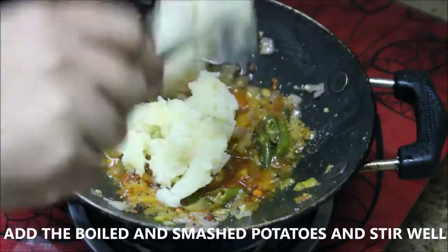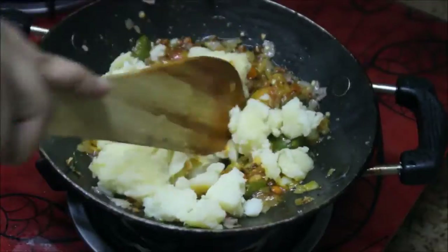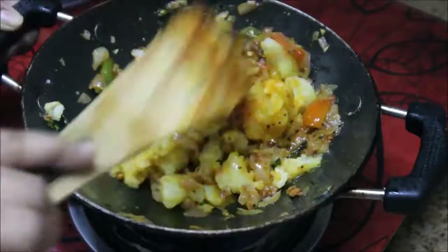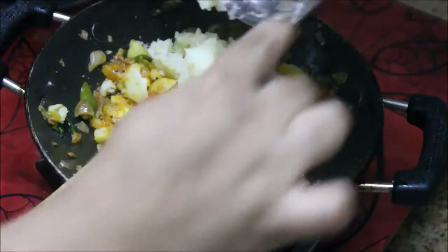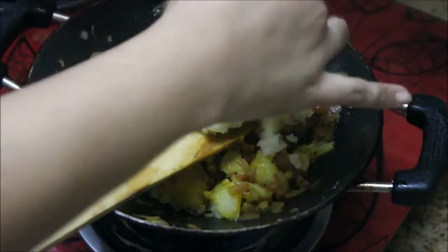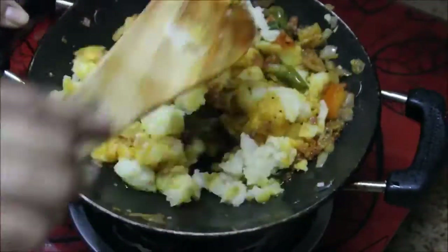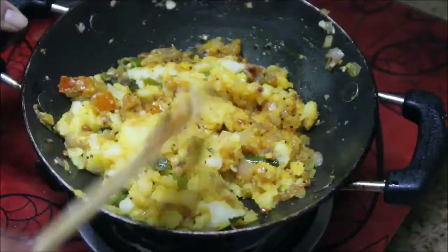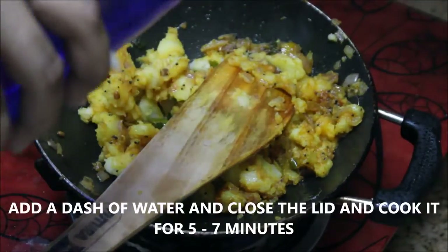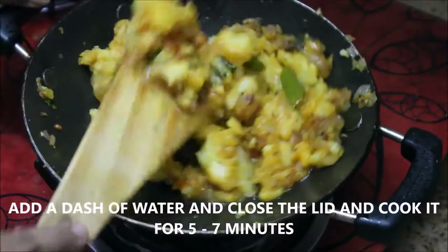Now I'm going to add the boiled potatoes. I've taken three medium sized potatoes, boiled them, peeled the skin, and smashed them. I'm going to add them a little at a time and stir really well so that the masala gets well into the potatoes.